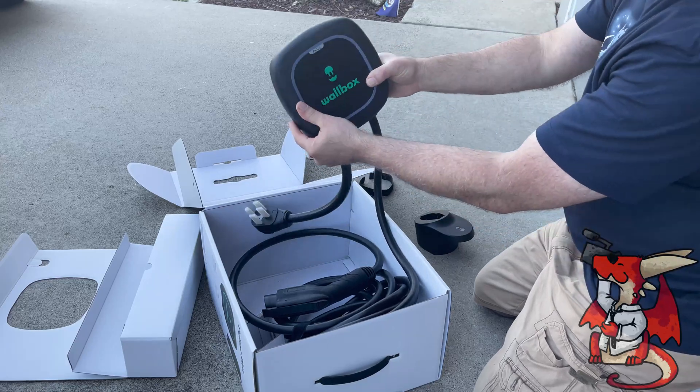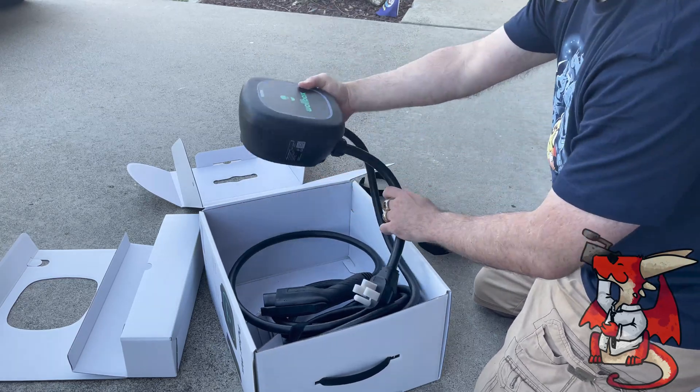Reminder: if you don't have a 240-volt outlet, you'll have to hire an electrician to put one in so that you can use the wall box.